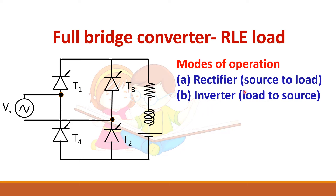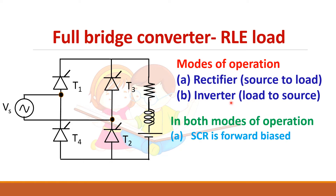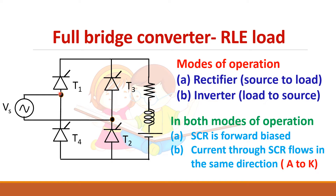In both modes of operation, the SCR will always be forward biased and current through the SCR will always flow from anode to cathode. So current always flows in this direction only — anode to cathode.